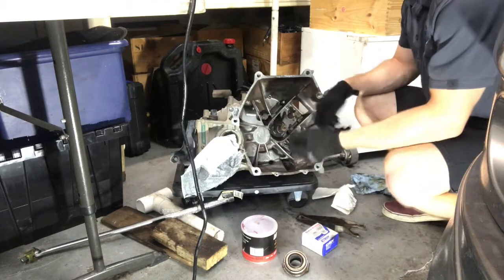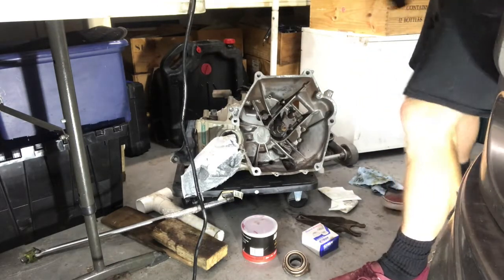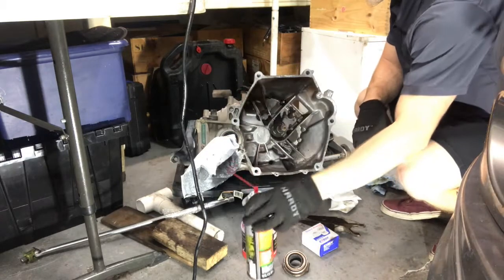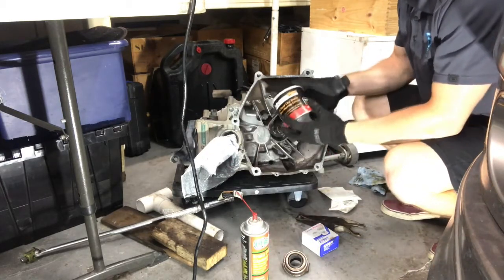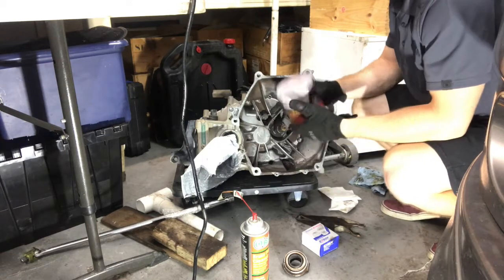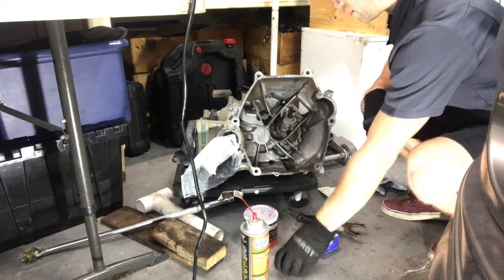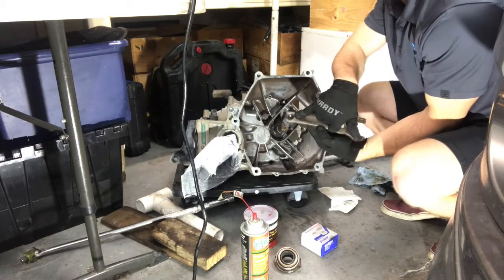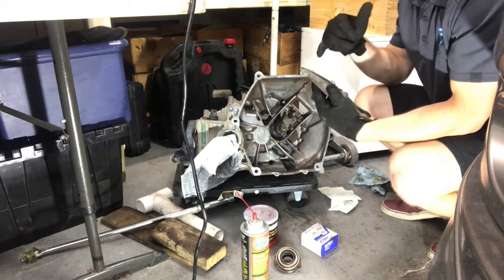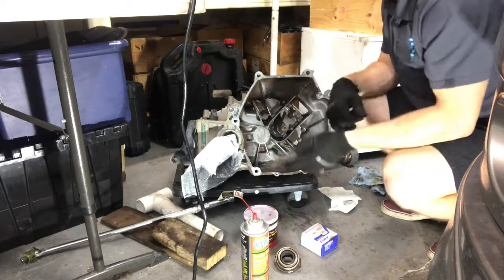I'm going to clean this up with some rags as well as some brake parts cleaner, just going to clean up these surfaces. I'm going to add a little bit of brake grease — or any high temperature grease — a very light coat around this shaft right here, around this ball. And then if you'd like, you can also put some where your actual clutch slave cylinder pushes against this fork right here.